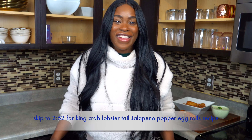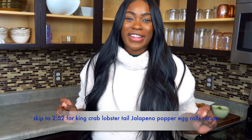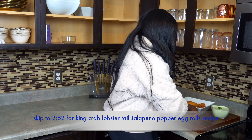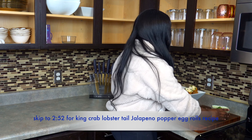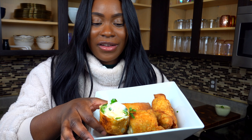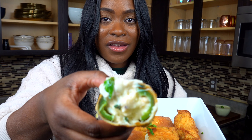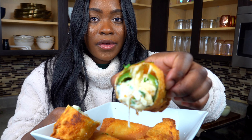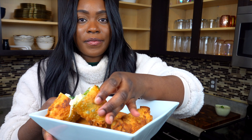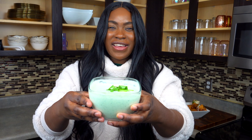All right y'all, I've been slaving away in the kitchen and I'm finally finished, so I'm gonna let you see it and then we're gonna taste it. This is how it looks inside, okay, and this is how the sauce looks. It's so good and it's beautiful — so now we're gonna dip. All right y'all, close-up for this.